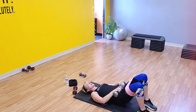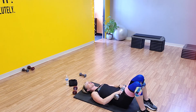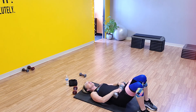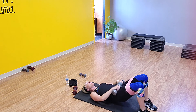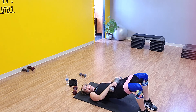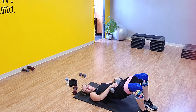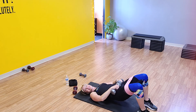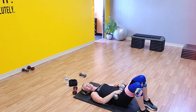Here we go — take it up. Two, three, four, five, six, seven, eight, nine — hold it up there, ten. Pulse: one, two, three, four, five, six — press — seven, eight, nine, and ten. Take it down. Good.